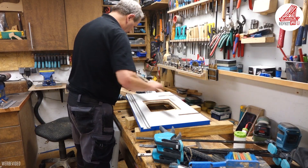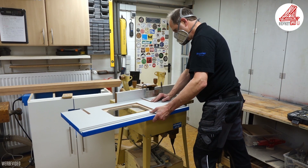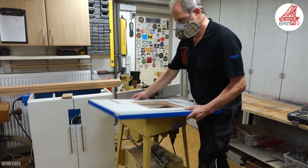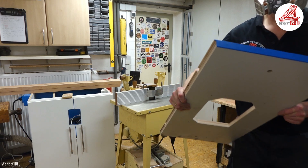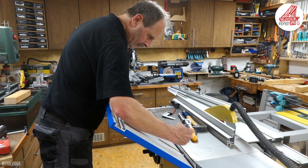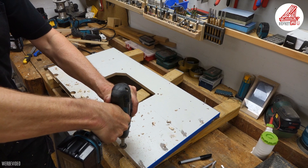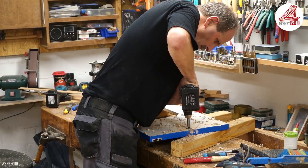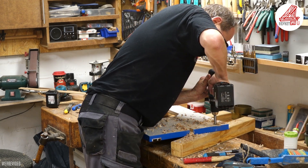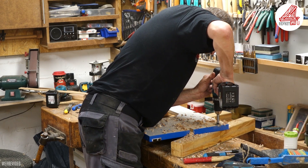Mittlerweile ist der Leim für die Kunststoffkante an der Frästischplatte ausgehärtet und ich kann einen Falz in den hinteren Bereich der Platte fräsen, der die Platte bündig an den Maschinentisch schieben lässt. Durch die überstehenden Schraubenköpfe der beiden Winkel ist es notwendig, Sacklochbohrungen auf der Unterseite des Falzes zu bohren. Da die Bohrtiefe nicht zwingend millimetergenau sein muss, habe ich die Bohrung kurzerhand mit dem Akkubohrschrauber erledigt.